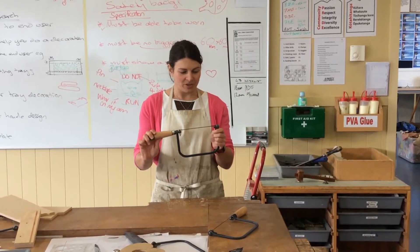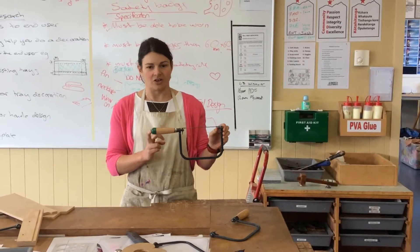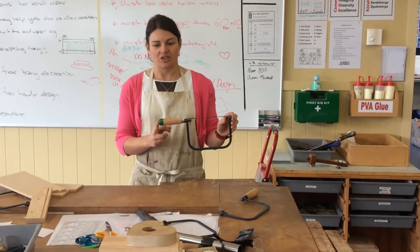Using the coping saw, then. The coping saw is a wonderful and versatile hand tool. It is designed for cutting curves.